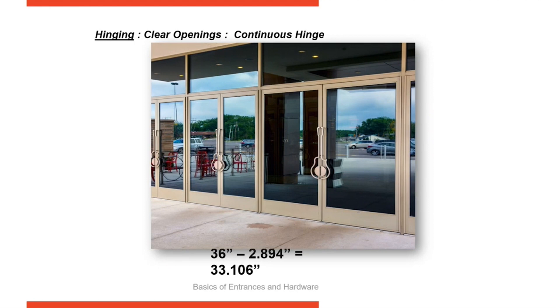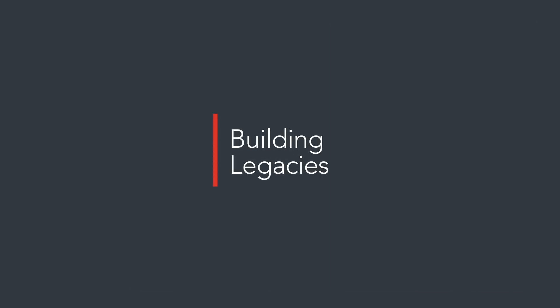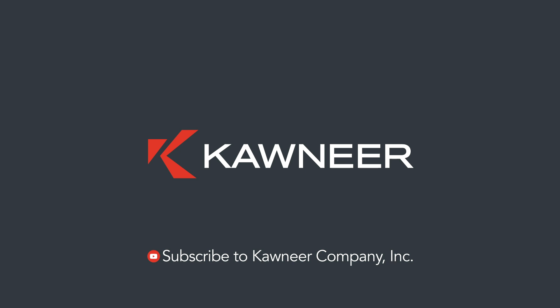Here's an example of continuous hinges on a door. That is all we have time for in this video. If you'd like to watch more of our 101 video series, subscribe to our YouTube channel, Con Air Company Inc.